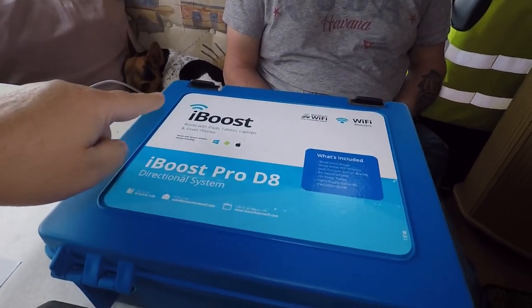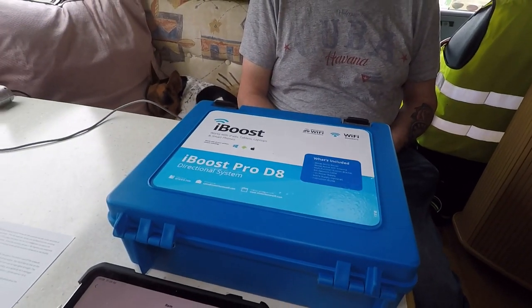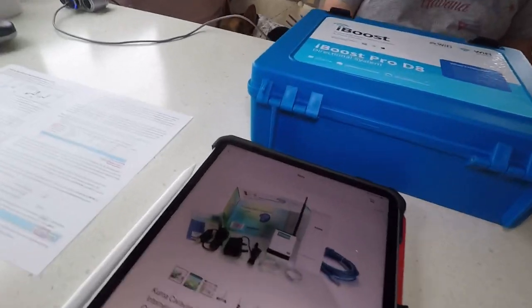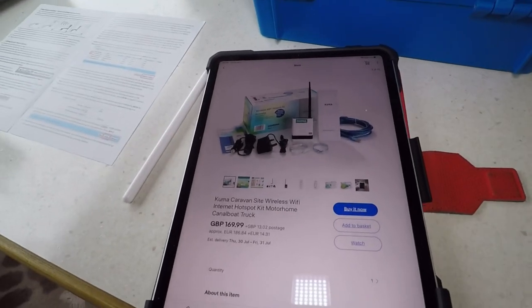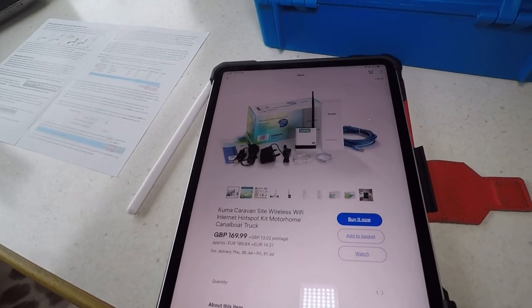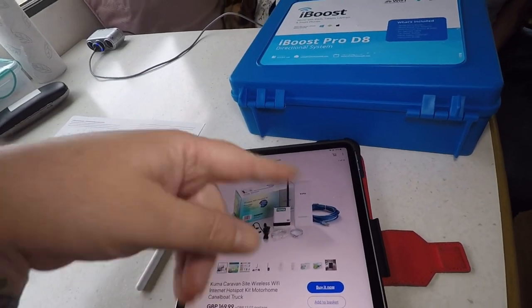This here is called an iBoost. I looked on eBay and they don't sell them anymore, but what they do have is these and they're the exact same — just a different brand. It's £169.99.